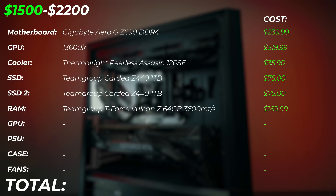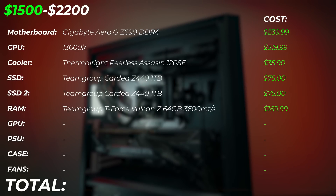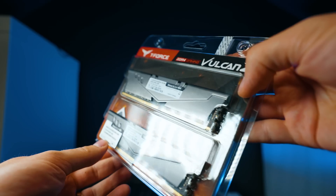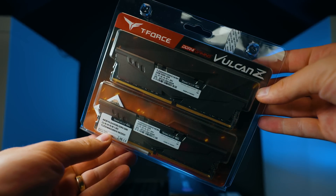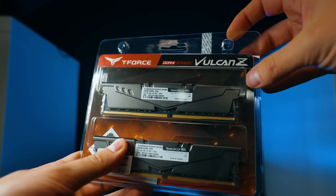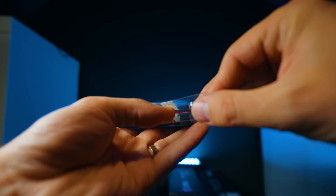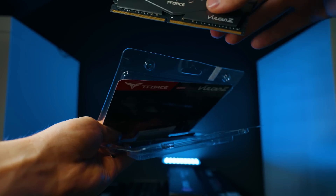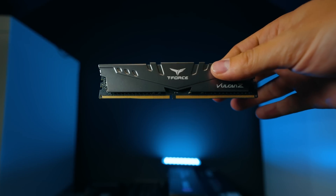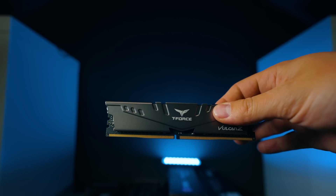For RAM, we're upgrading to the Team Group T-Force Vulcan C, 64 gigabytes at 3600 megatransfers per second. This gives you a very good sweet spot where RAM is no longer a bottleneck. It's very affordable — only $170 for 64 gigabytes of DDR4. For the upgrade, you'll see you can go up to 128 gigabytes as well.